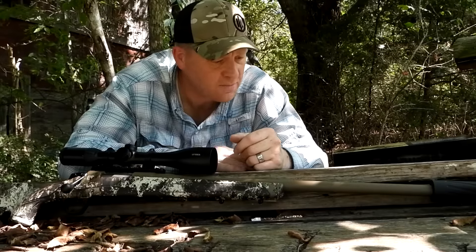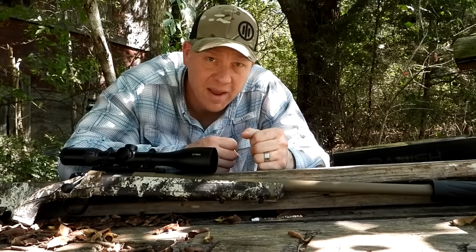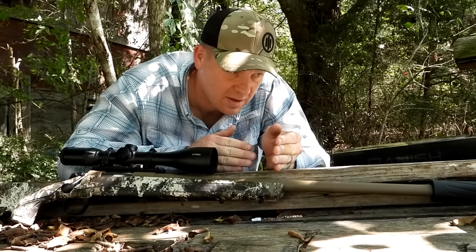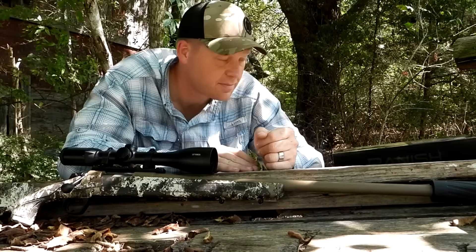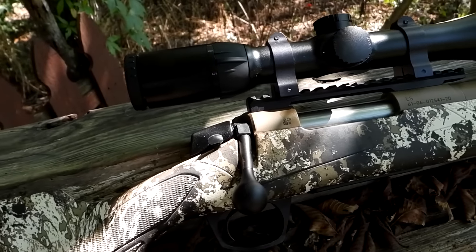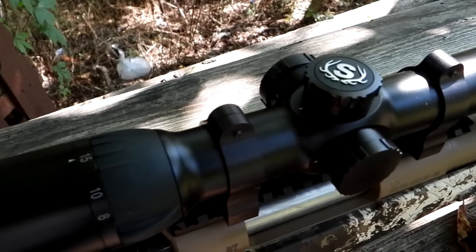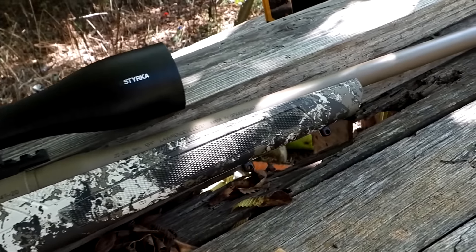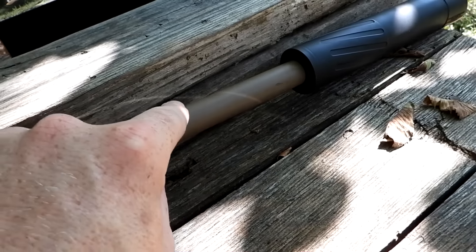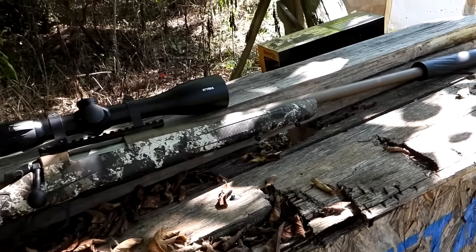Let me show you an up-close look. We're going to get right to it — put some over the chronograph so we know the speeds, then go back and do some group testing at 100 yards. That's a pretty sweet camo pattern. I have a Stirka optic — they went out of business, but when they were in business they made really good scopes. This one's got 15x zoom, super sweet. It has at least a heavy taper barrel, and then that can on there — pretty sweet. Let's go fling some over the chronograph.